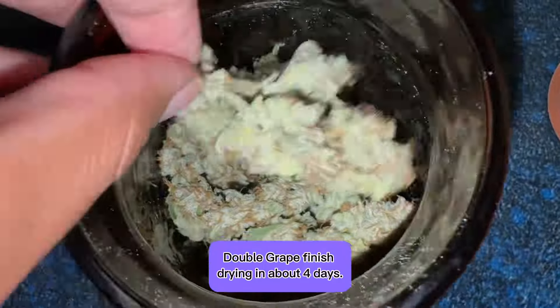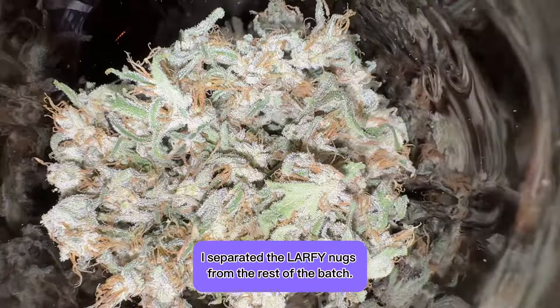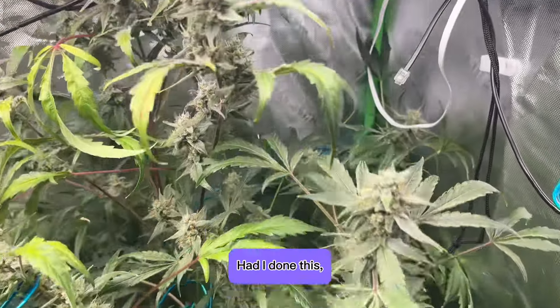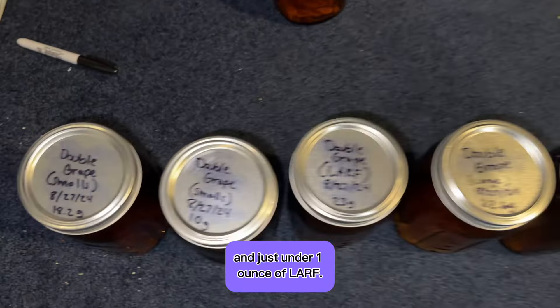Double grape finished drying in about 4 days. The smaller the nugs are, the faster they dry, and these nugs were pretty small. I separated the larfy nugs from the rest of the batch. LARF stands for light and really fluffy, and I have a bunch of it because I didn't defoliate the parts of the plant that didn't have much access to light. Had I done that, the main nugs probably would have grown bigger. I got about 2.5 dry ounces of regular nugs and just under 1 oz of LARF.